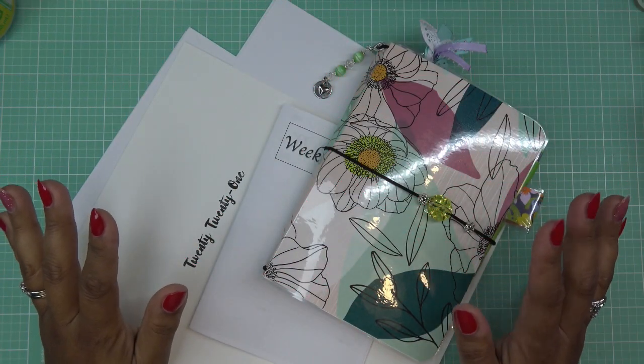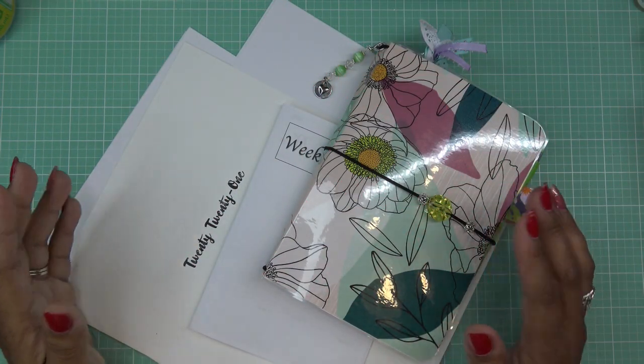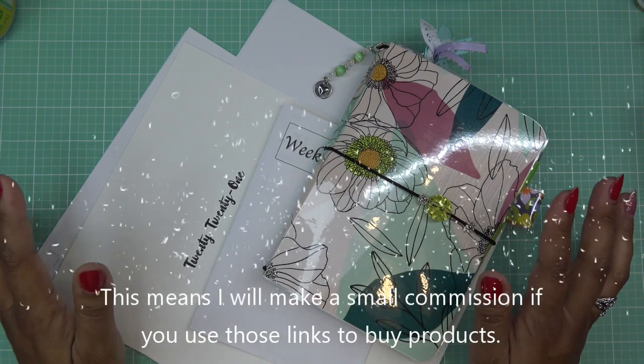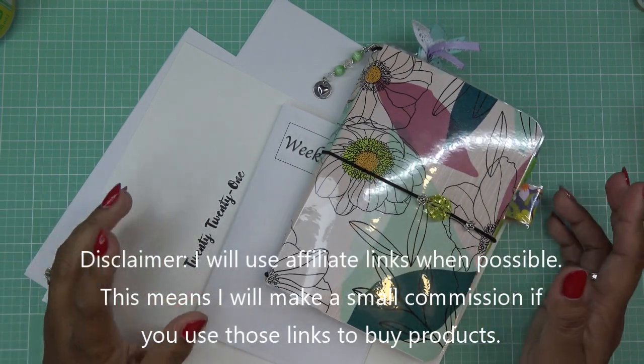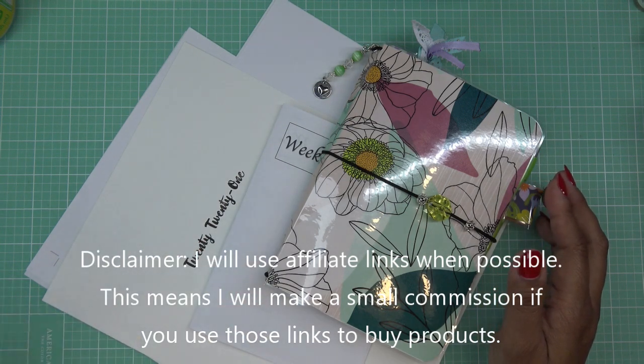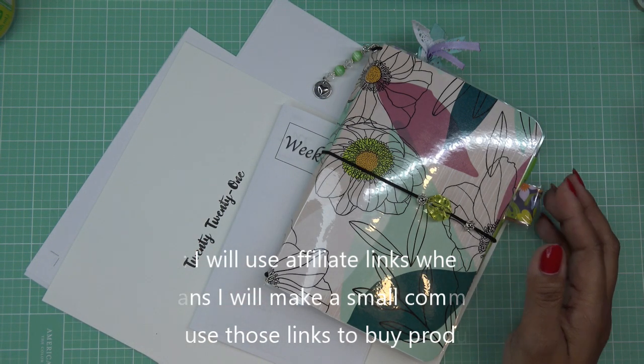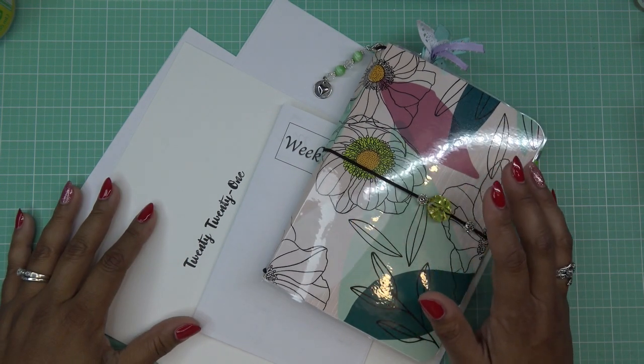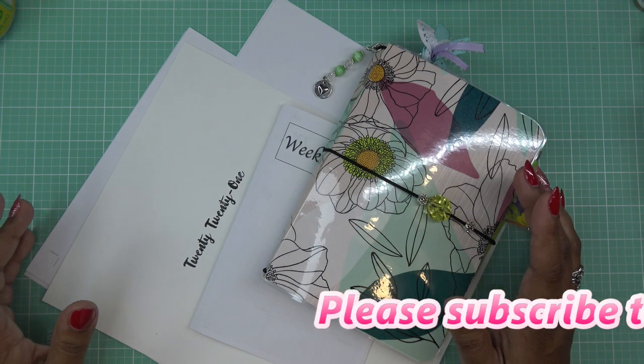Hi guys, I am super excited to kick off another swap. Last time — I guess it was last month — it really went off without a hitch. It was great. People learned; some people started out, and for some it was the first time they ever made a laminated notebook or journal, or participated in a swap even. It was just a really great time. So today I'm going to open up the one for July.